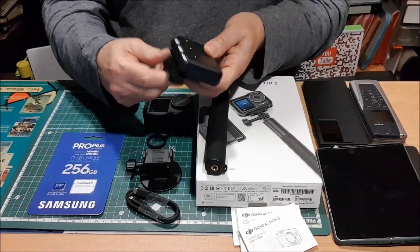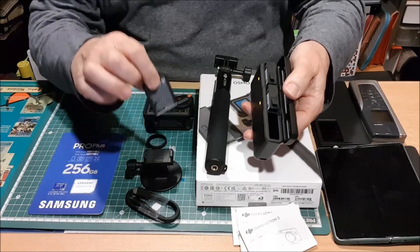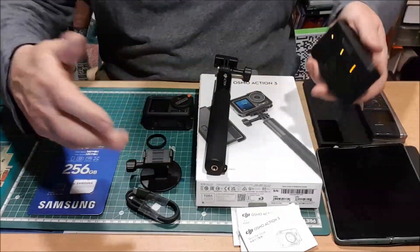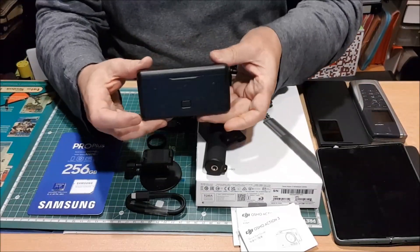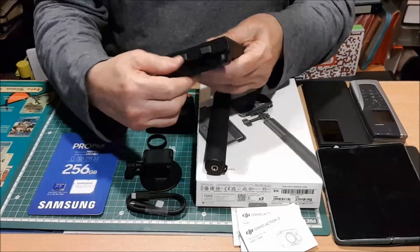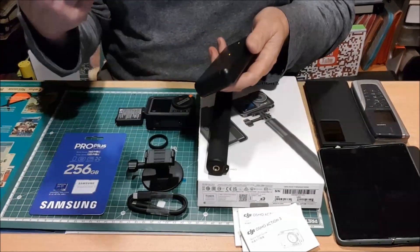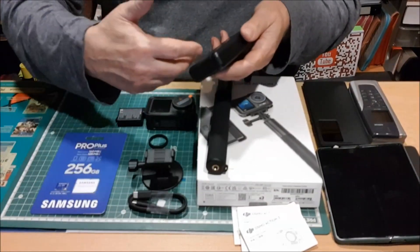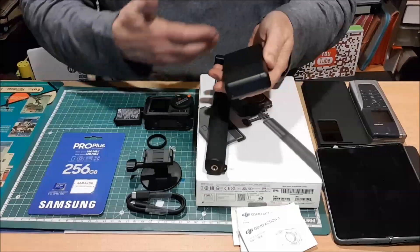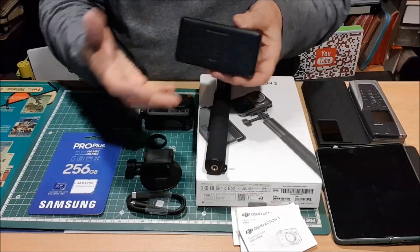Dentro de este pack vienen ni más ni menos que tres baterías, que son más que necesarias para utilizar esta cámara, porque aunque el fabricante habla de muchas horas de aguante, ya sabes que a la hora de la verdad se reduce a muchísimo menos. Tienen los indicadores de LED para saber cuándo están cargadas. Otra ventaja es que si llevas estas baterías cargadas y te quedas sin batería en el móvil, con esto tienes la ventaja de que puedes cargar tu móvil. O sea que es, digamos, una powerbank.